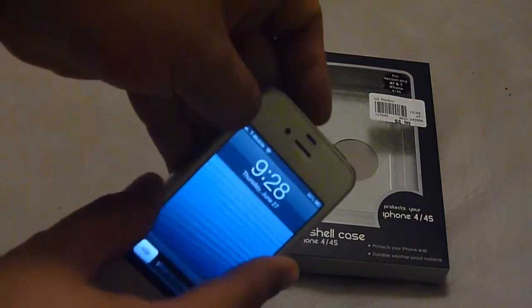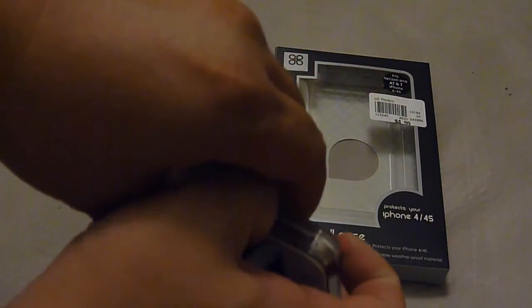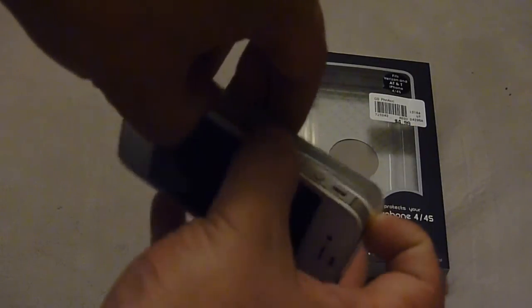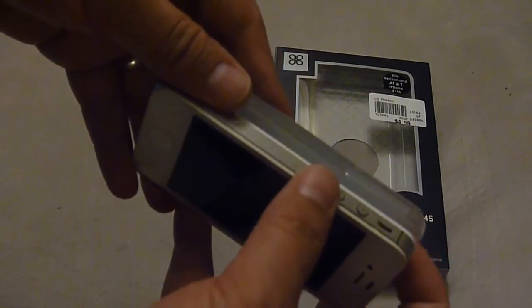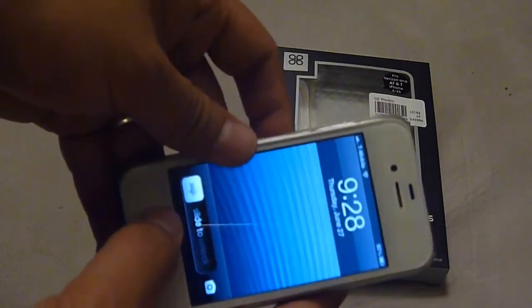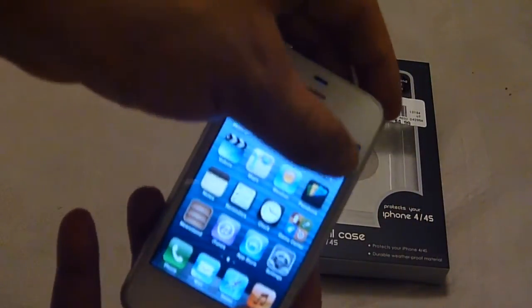If I want to remove it again, I just pull it on one side until it comes out, and it comes out like that. Overall it's pretty decent, but one thing I want to mention...